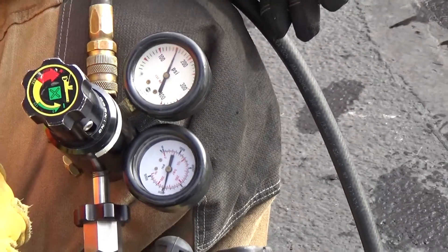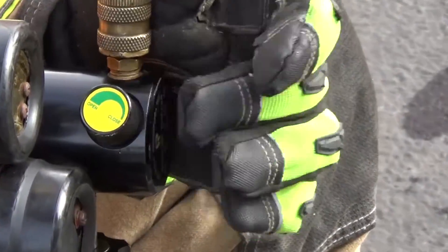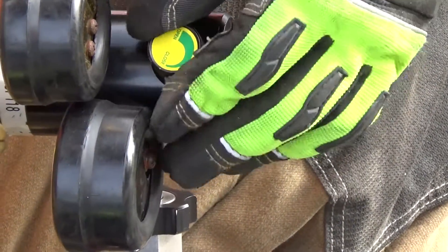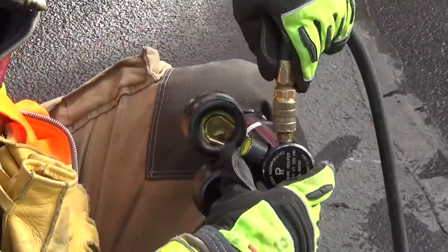Coming out of the back of the regulator there's an inline dead man switch, or inline shutoff valve. Make sure that the shutoff valve is open — this is a common hang-up for many firefighters when executing the lifting operation.